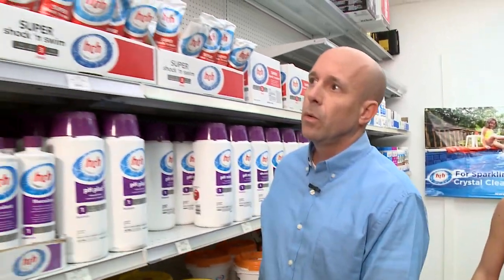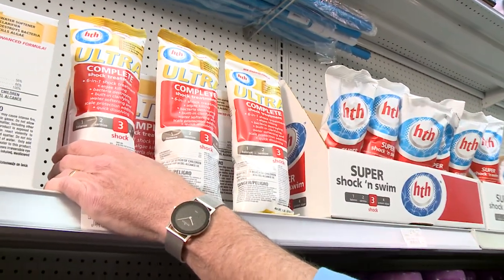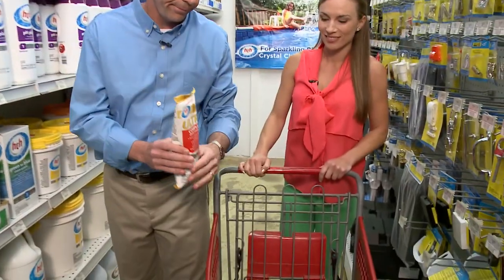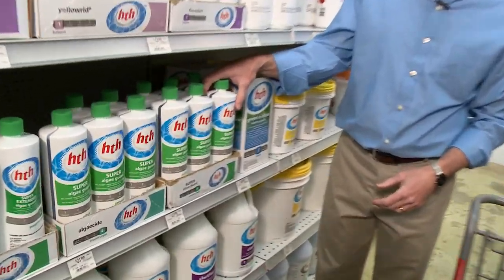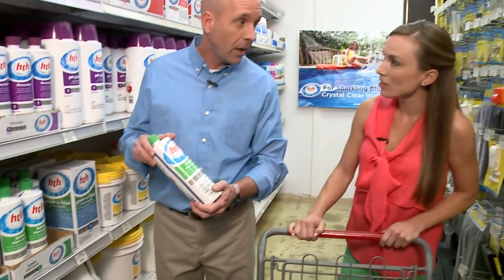For step three, we're going to grab our HTH Ultra Complete Shock Treatment. It is a six-in-one shock treatment that helps clear out the water and has water softeners as well. And the last step, step four, we're going to grab our HTH Super Algae Guard. This is not only a great preventative algaecide to add every week, but we can also use it if you do get a bloom of algae in the pool.